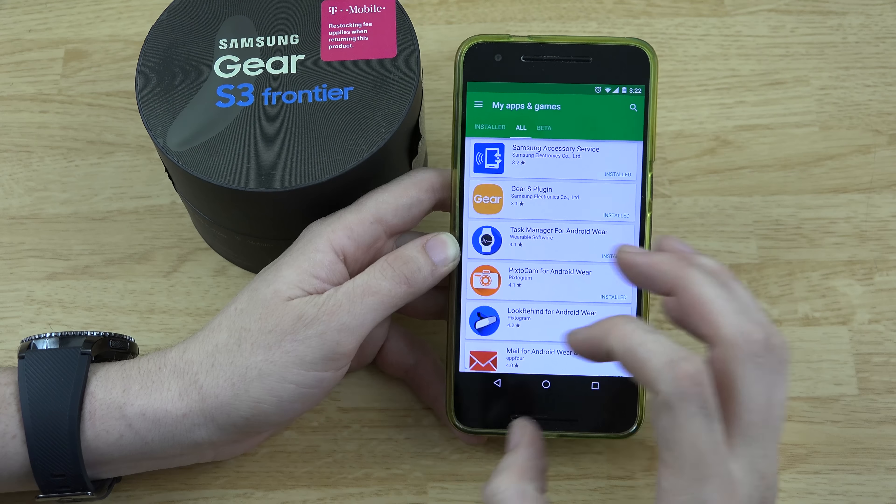You have to install a whole bunch of Samsung stuff to get your Gear S3 to talk to your Nexus, but it can work. Here's my Gear S3 — if you flick it up the screen is supposed to turn on, though I usually just press the back button to wake it. I went ahead and customized the home screen using the app on my phone, setting the colors and what information I want displayed.